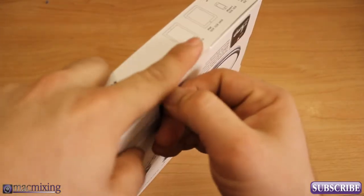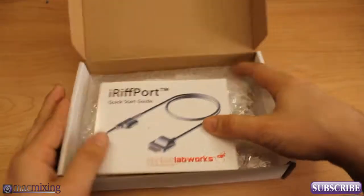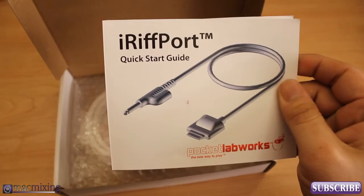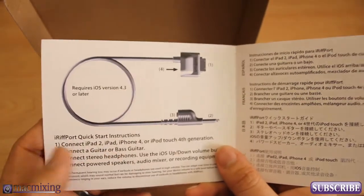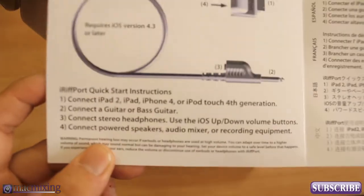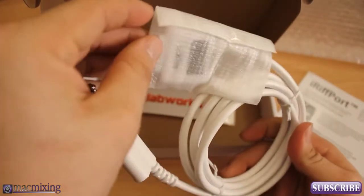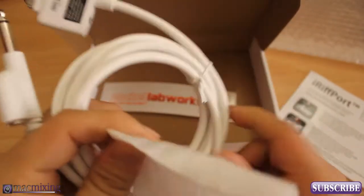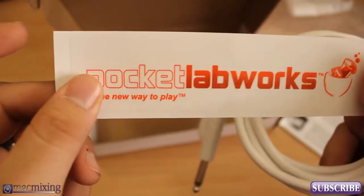So I'm going to go ahead and open this up. Inside the box we have a little quick start guide. It basically just tells you the quick start instructions: connect it to your iDevice, connect a guitar, connect headphones, or you can connect it to powered speakers, an audio mixer, or recording equipment to record your performance. And here we have the actual unit itself, which comes nicely packaged. It feels really sturdy. There's also a Pocket Lab Works sticker that says 'The New Way to Play.'